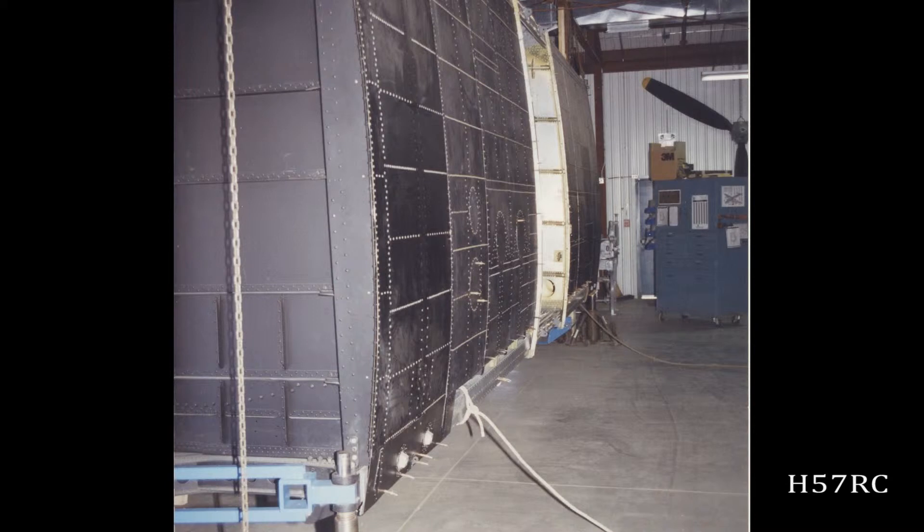This is NA337 down at Trenton. This has been fully restored now. I'm just showing it to show you how intricate and how big this piece really is once we finish it.